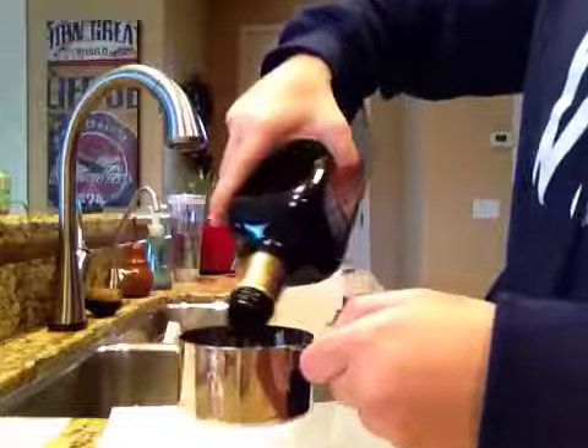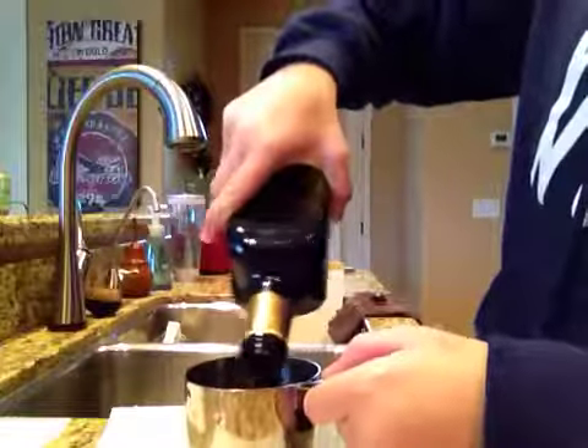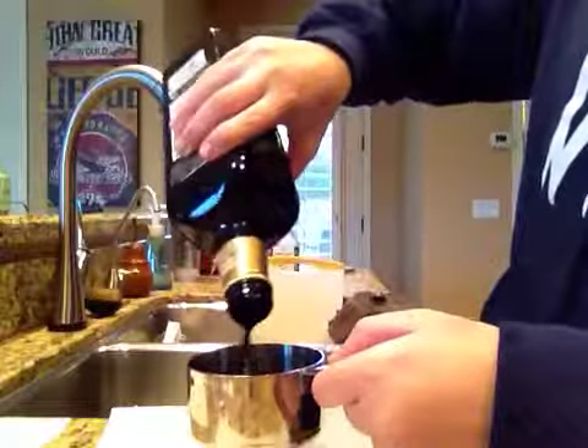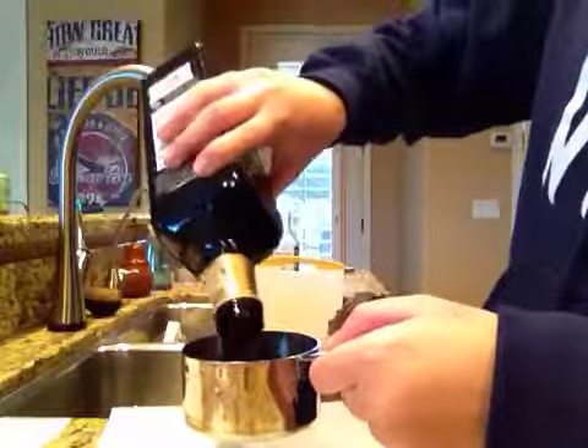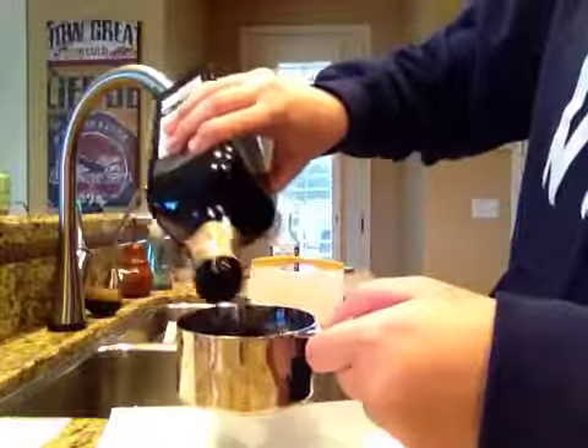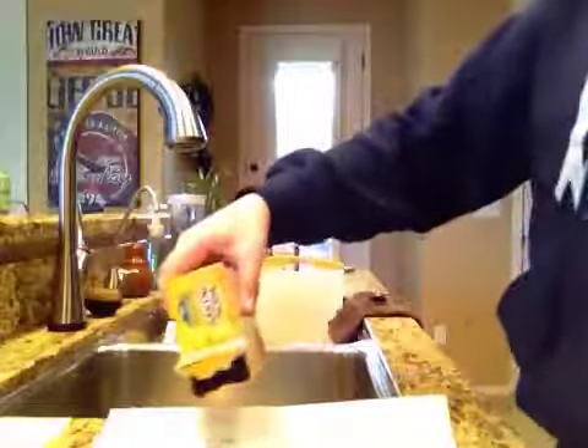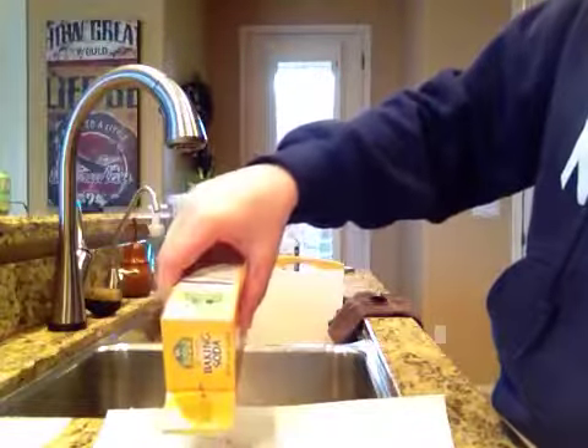First I am going to fill this measuring cup with balsamic vinegar and set that to the side, and then I'm going to make a line of baking soda.